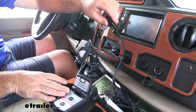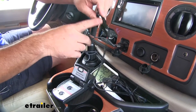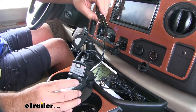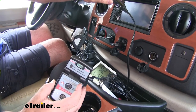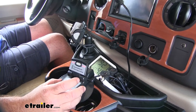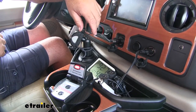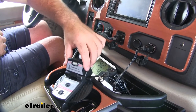The BrakeBuddy is also going to come with a monitor that mounts inside the RV. It's going to be battery operated as well as 12-volt. With the battery operation, that makes it wireless. You have an on and off switch — you turn it on. If you're not wanting to use the battery, you simply plug it into a 12-volt outlet and it powers up.